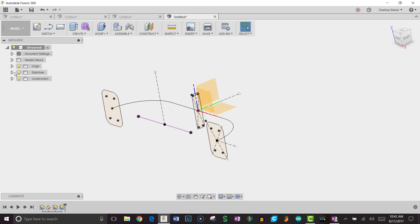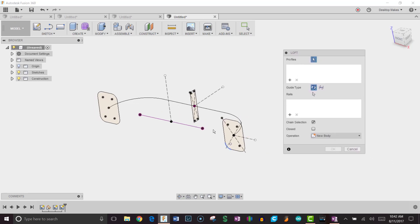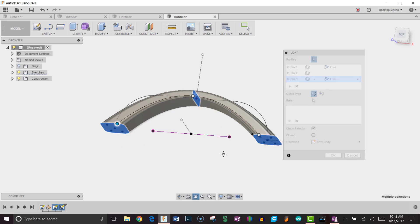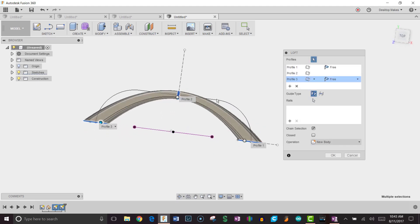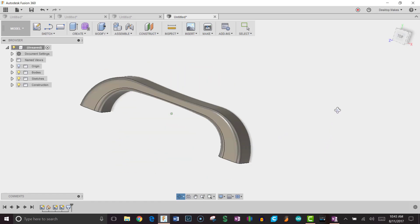Now we're ready to apply the loft. I'll go to Create > Loft. In the Loft dialog, I'll select my three profiles: the first, second, and third. We get a nice lofted curve through all three — it actually looks really nice — but I need it to follow the curved path I drew. So under Guide Type, I'll choose Centerline, then select the arc-and-line rail I created. That makes the loft follow the curve nicely. I'll click OK and there's my handle.